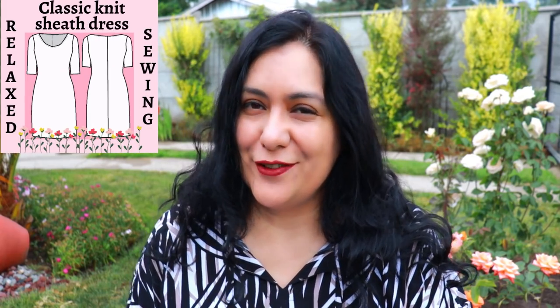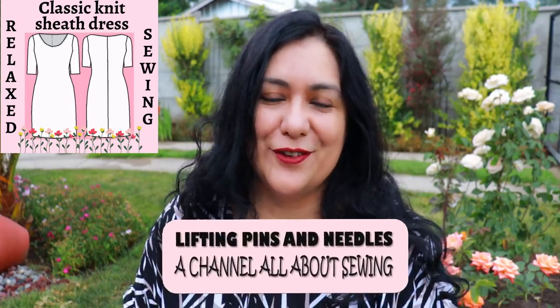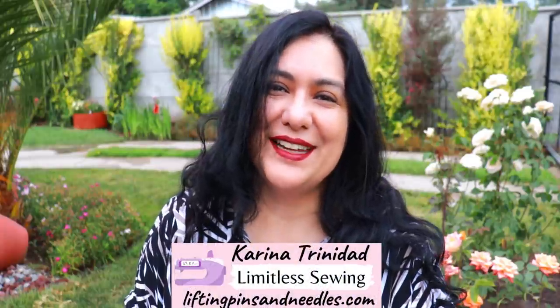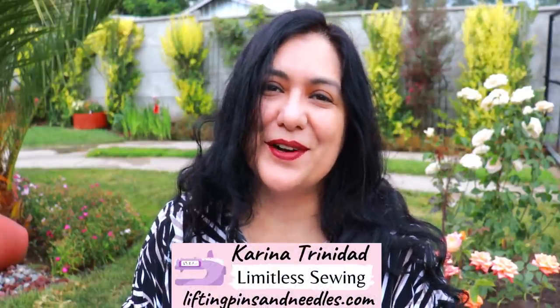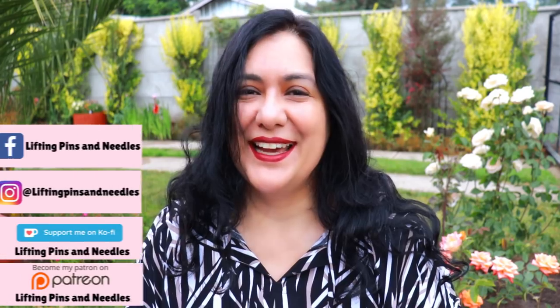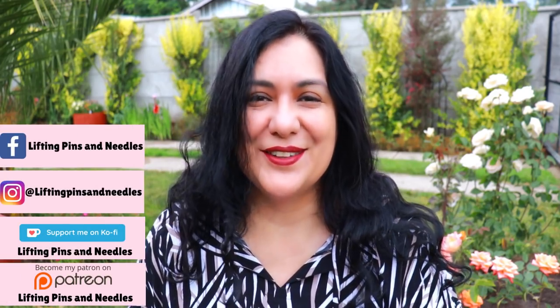Today I have a dress for you that's super beginner friendly, very few seams so you can really let your fabric shine. A really classic design that you can wear for years to come. I've made two in different sizes, a print and a solid. Hi sewing friends, I'm Karina from liftingpinsandneedles.com, welcome to this channel that is all about limitless sewing.